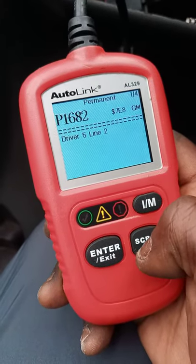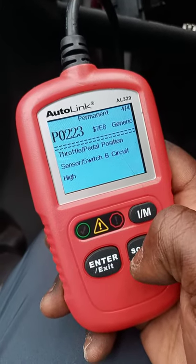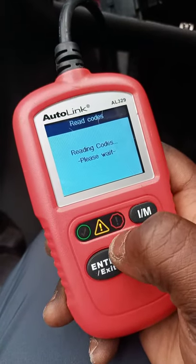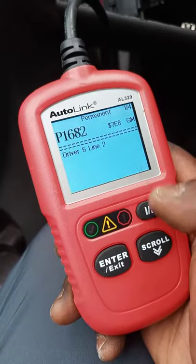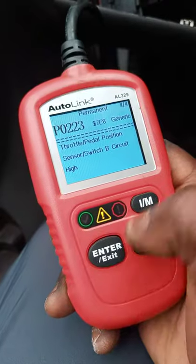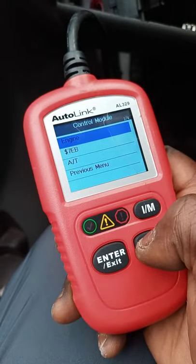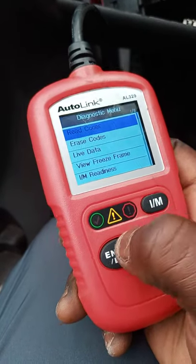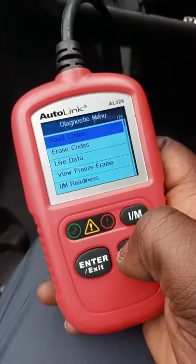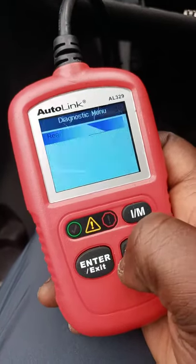I'm getting a P1682 and a throttle code — I never got these codes before. I've been usually getting a different code, and I just started getting these today. When I go into the transmission and read the code I get the U100 again and the ignition switch code.